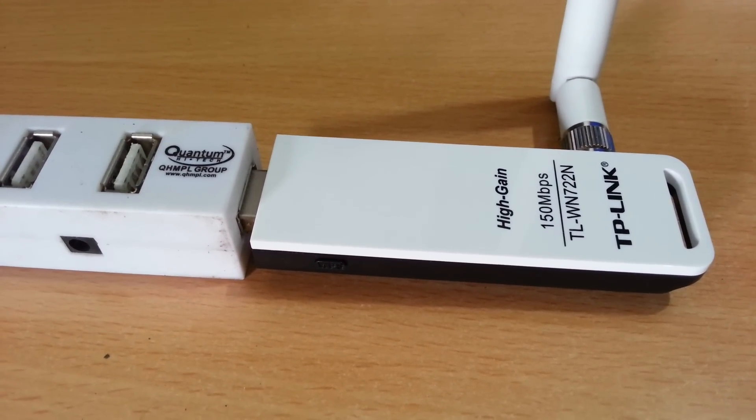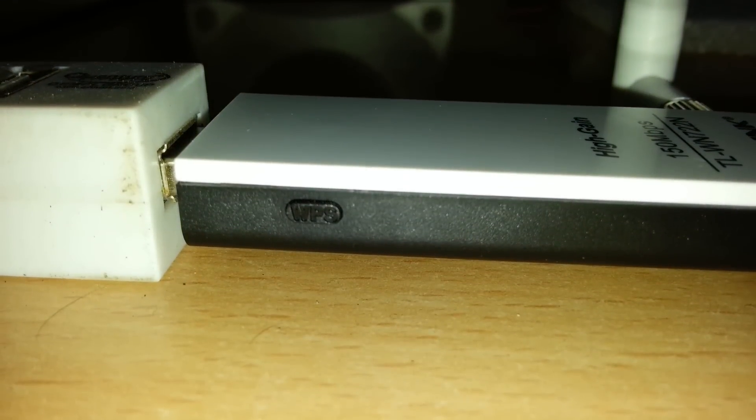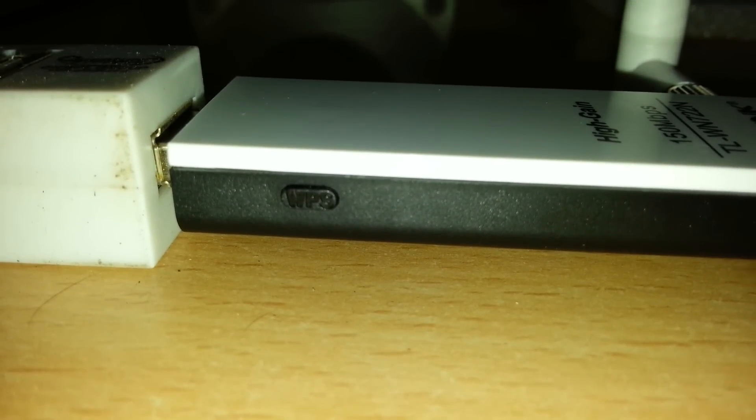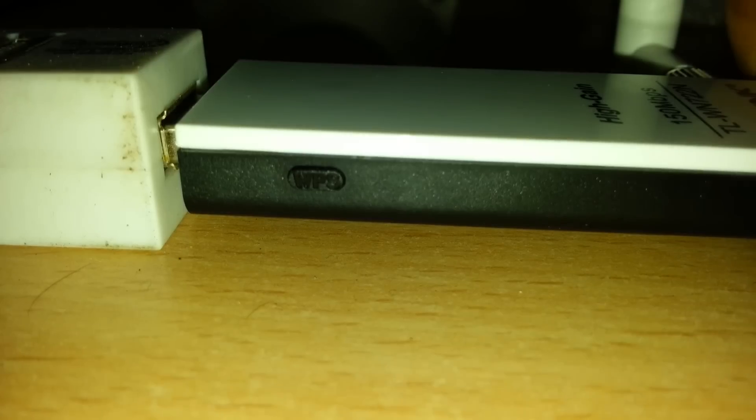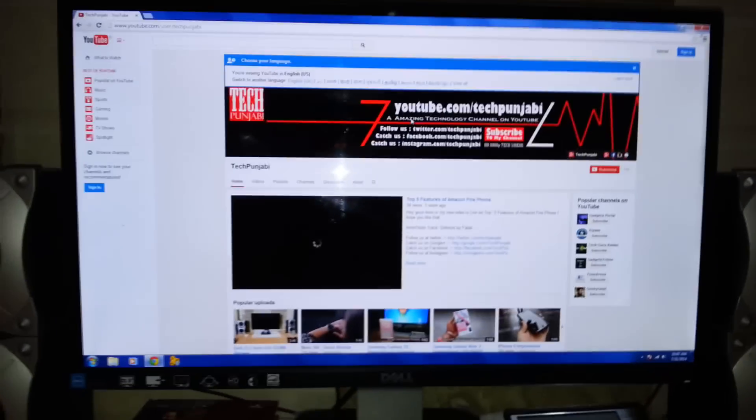It also has a WPS button on the side. It works if you have a WPS-enabled modem — just click the button on the modem and click the button on the USB adapter, and it connects automatically without any hassle, just simple.